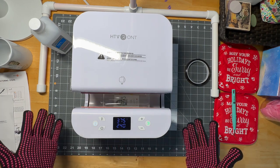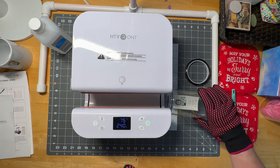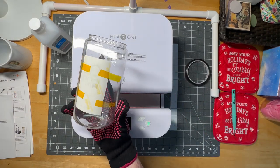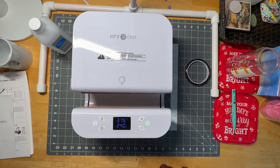When the timer gets to zero, it opens up all on its own. Then you pull it out like that. I'm going to let this cool — it is very hot. I'll be back when it's cooled off and we will show you what it looks like.